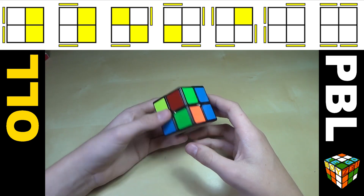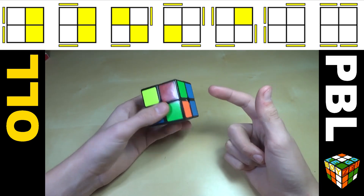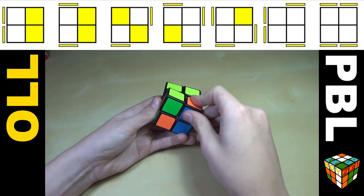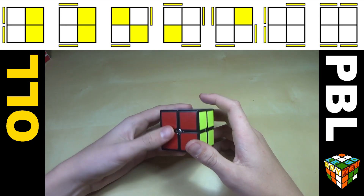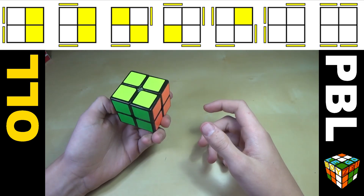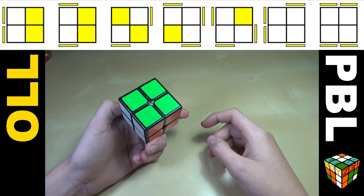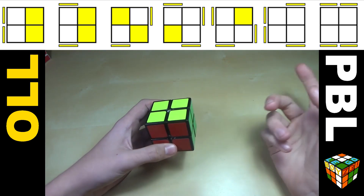So the goal of the OLL step is — you already have the white side — to get the opposite side, which may not be yellow since you're color neutral, so that all those color pieces are facing up. A couple of the OLL algorithms you can take from your 3x3 method, but I recommend switching a couple because some algorithms work on a 2x2 that don't work on a 3x3. If you know OLL on the 3x3, you won't actually have to learn any new OLLs.